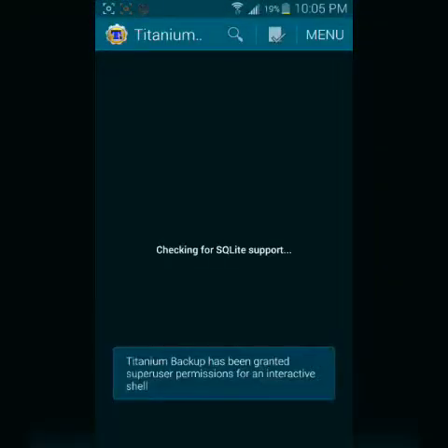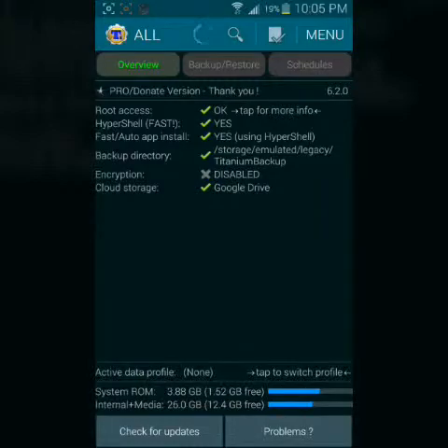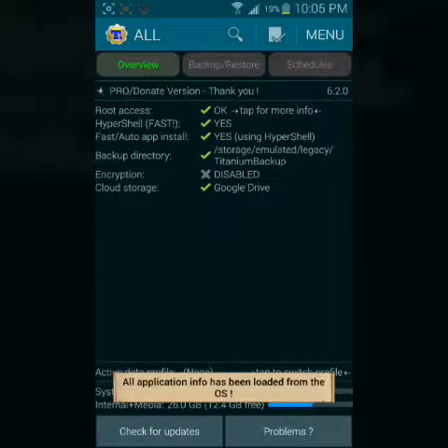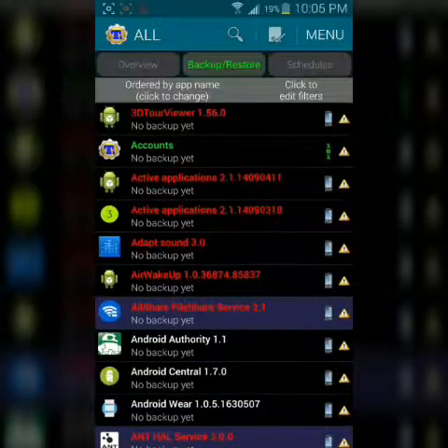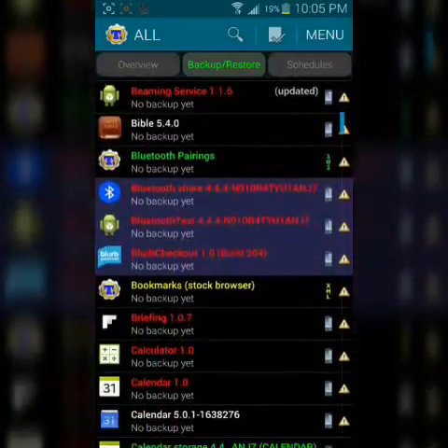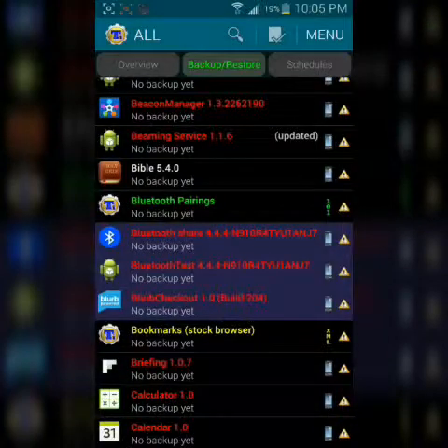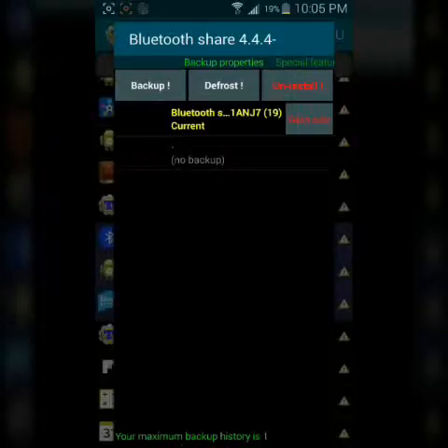Let's open it. What you're going to want to do is go to your Backup & Restore. Go down your list of apps and find Bluetooth Share. Go ahead and click on that. It says 'Defrost' right now because it is currently frozen. You're going to want to freeze it.